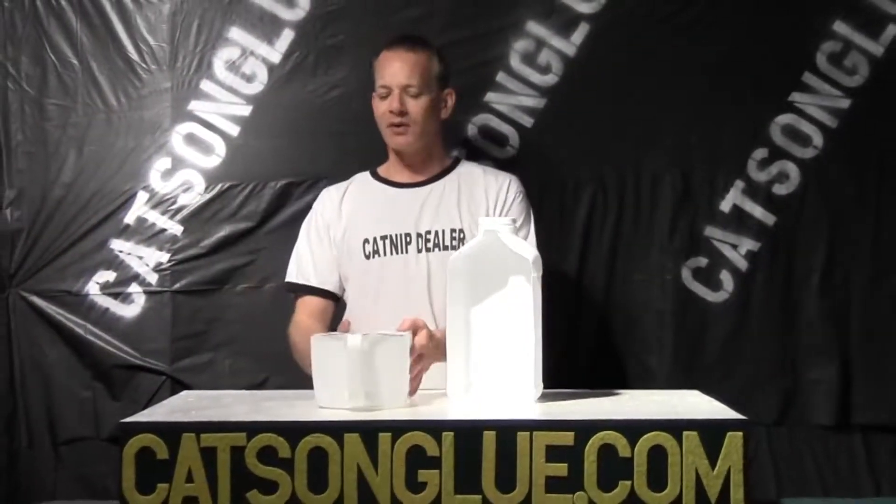This one has a handle and can hold up to 13 to 15 pounds, and this one can be used as a job tray. Let me show you the many different uses we have for these.